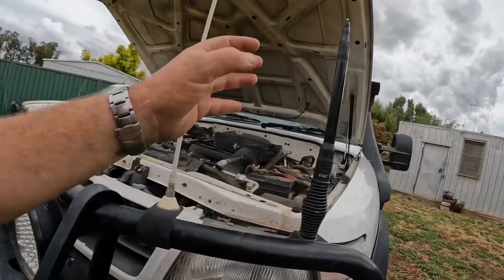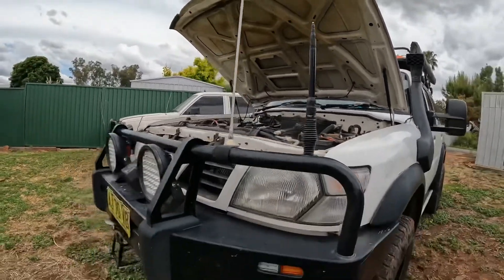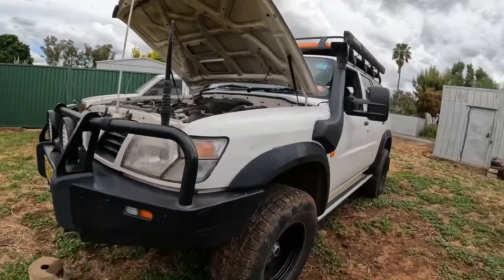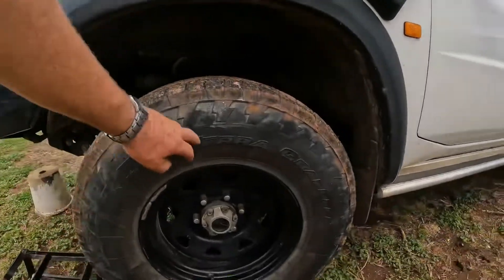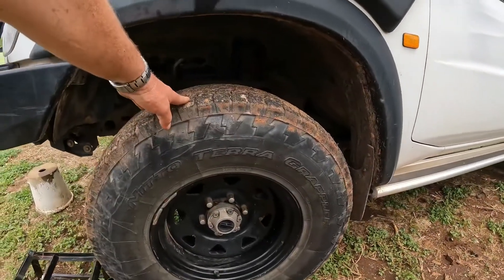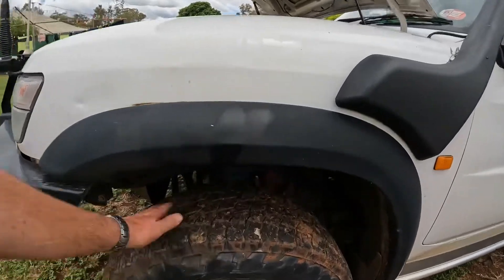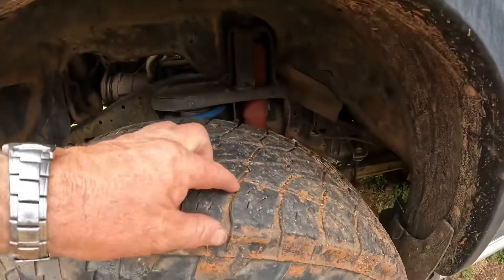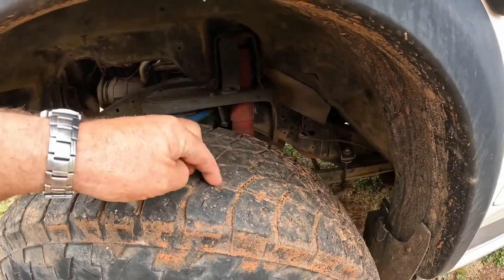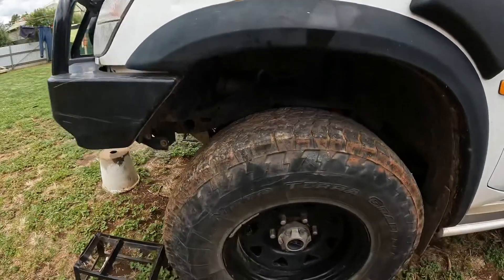AM/FM aerial — GME two-way, broke it off on the Gibb River Road, I'll replace that one day. Running Nitto Terra Grapplers, an all-terrain tyre. We've done 20,000 kilometres on this trip, and probably 25–30,000 k's before that, still got a fair bit of grip, not down to the wear marks yet. Pretty happy with these tyres, would definitely run them again.